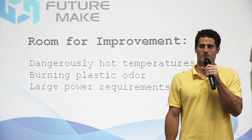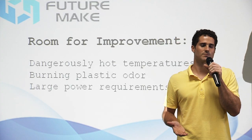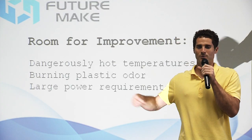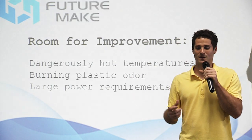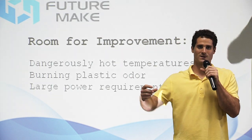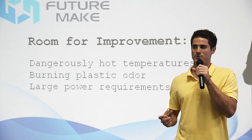Also, the large power requirements of these pens mean that the pens must be plugged in at all times — there's a power cord hanging off the back of your pen. This power cord can get in the way when you're trying to move around to design from another angle, or it might even pull the pen out of your grip.